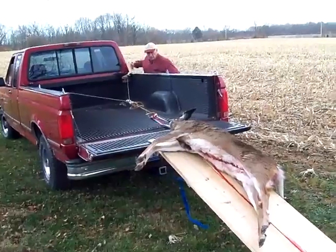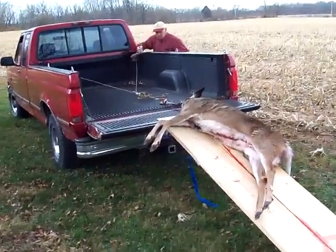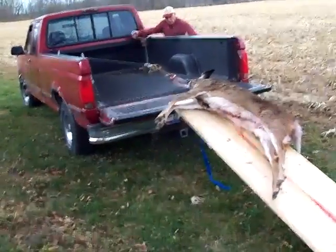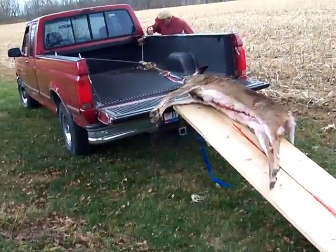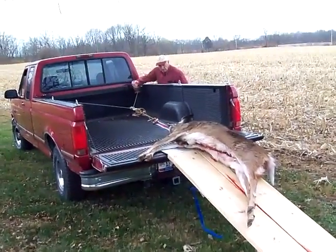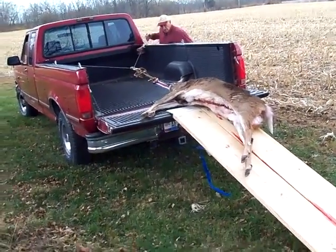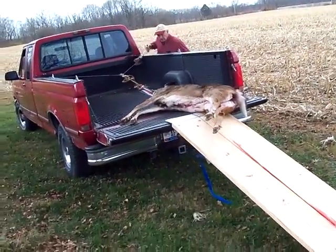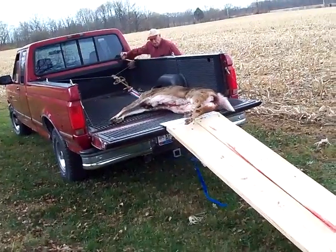As you can see, there's no extra help involved. One person does a complete job pulling the game up the ramp onto the truck. It's a simple operation. A hunter by himself can load large game up with no problem.